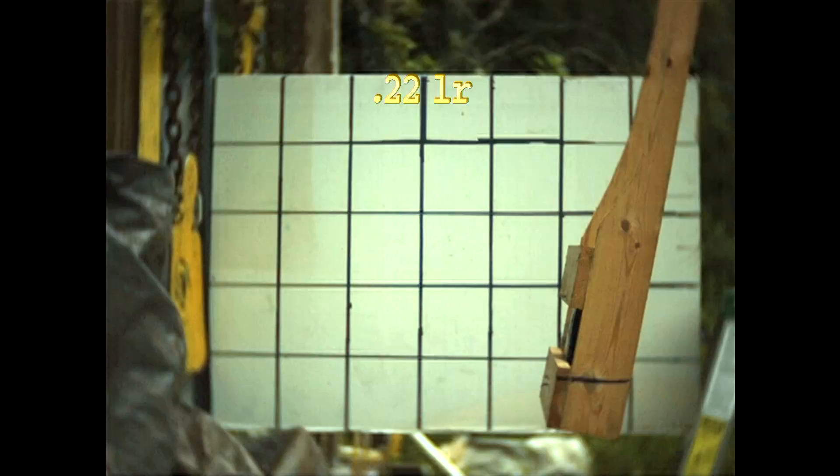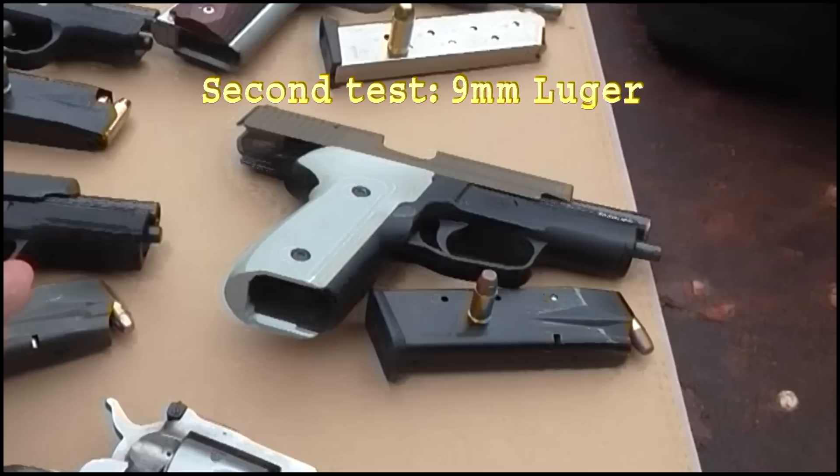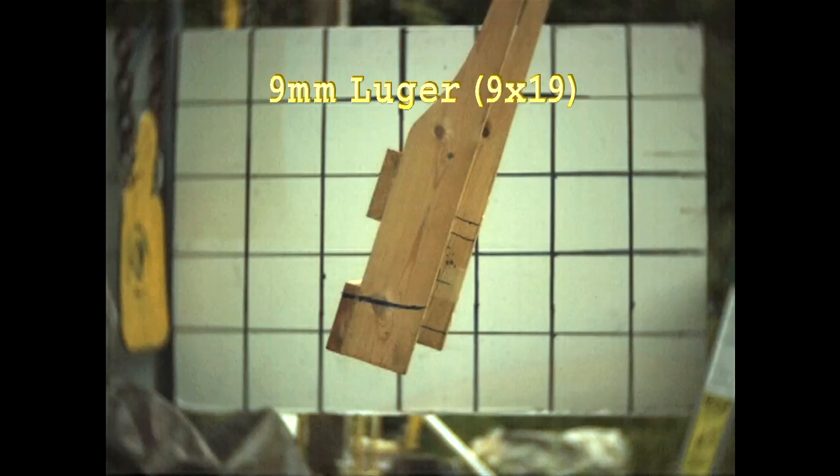We are starting with the .22 long rifle. Not very impressive — the pendulum hardly swings. Now we're using the 9mm Luger. Far more serious, and it swings a little bit more — definitely a lot more than the .22. That's a heavy pendulum.